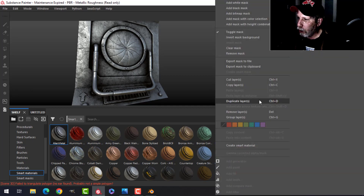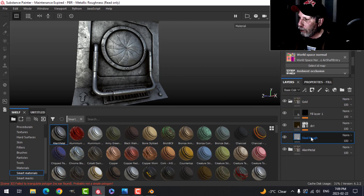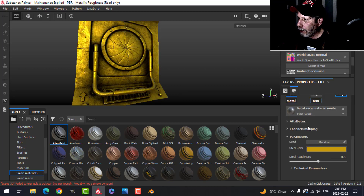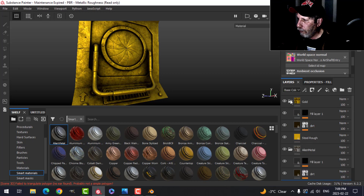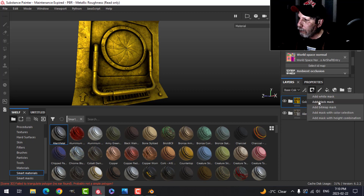I want to do some gold, so I'm going to duplicate this layer and call it 'Gold'. I'll come in and on the Steel Rough base material I'm going to change the color, up the roughness a little bit, and do the same down here on the base material. Now it's all gold, but we don't want that, so I'm going to add a black mask — now the gold is not visible.